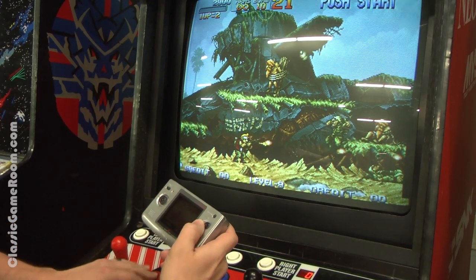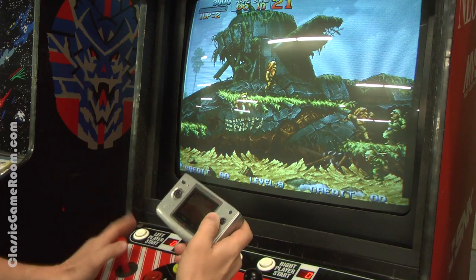It's Metal Slug First Mission — highly recommended for Neo Geo Pocket collectors.